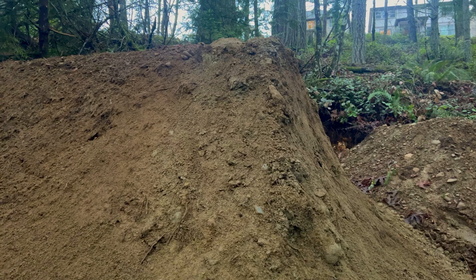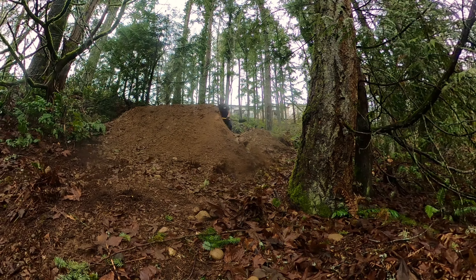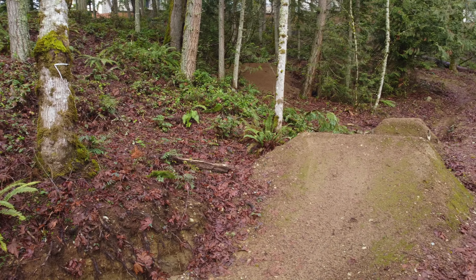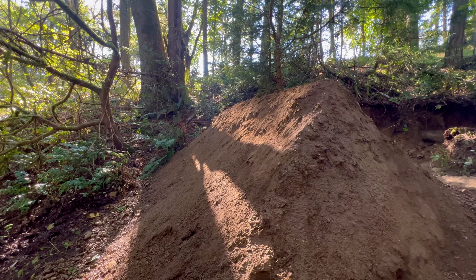Just like that, we have a big landing. There's no way to ride this incomplete jump today, but I hope you enjoyed the start of this new series. In the next episode, we'll start on the lip and make some surprising modifications to the landing. Stay tuned and thanks for watching — I'll see you all next time.